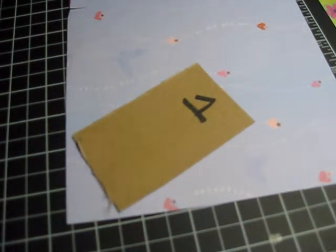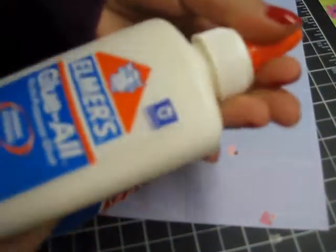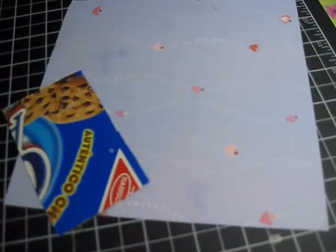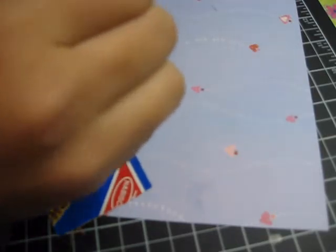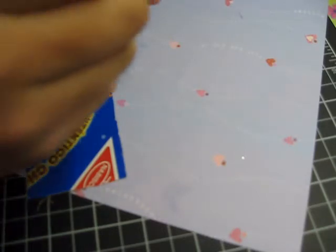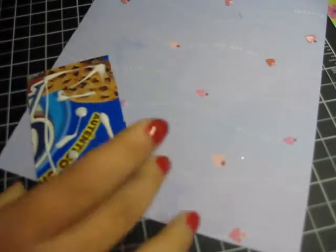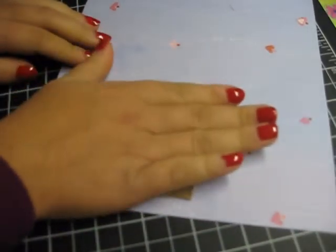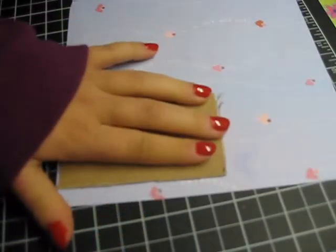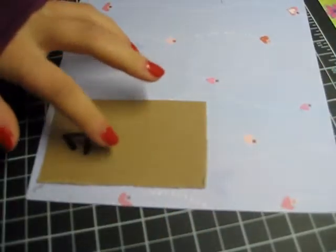So I'm going to use both sides — one on this one and the other. I'm going to use some Elmer's glue, not a lot, I'm just going to put a little bit. And I'm going to turn it around and I'm not going to put it all the way to the edge, because if I go a little bit too much, then I'll have to cut the cardboard.